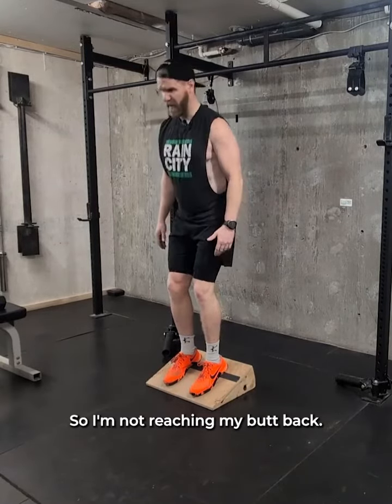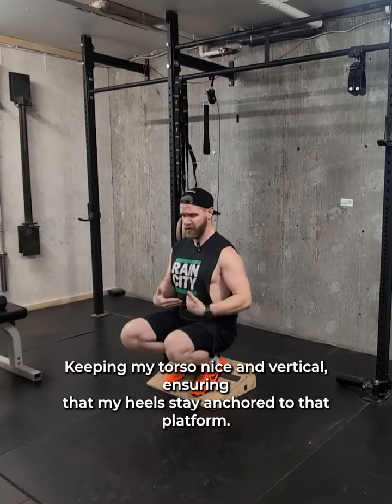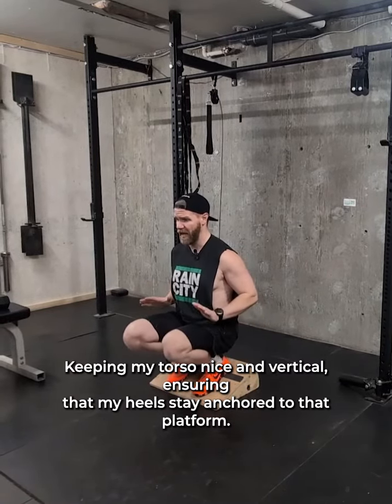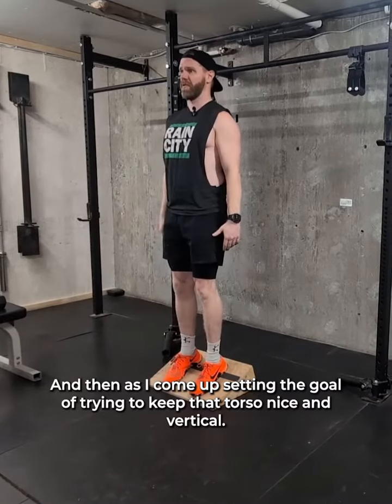So I'm not reaching my butt back — I'm dropping straight down, slight turn over the hips, and then letting those knees come forward, keeping my torso nice and vertical, ensuring that my heels stay anchored to that platform. I'm not coming forward onto the toes. And then as I come up, the goal is to keep that torso nice and vertical.